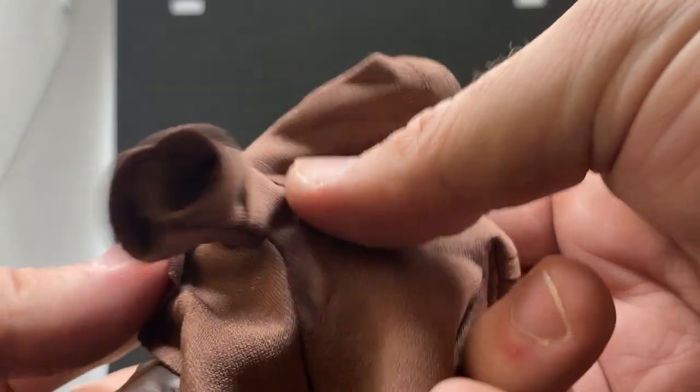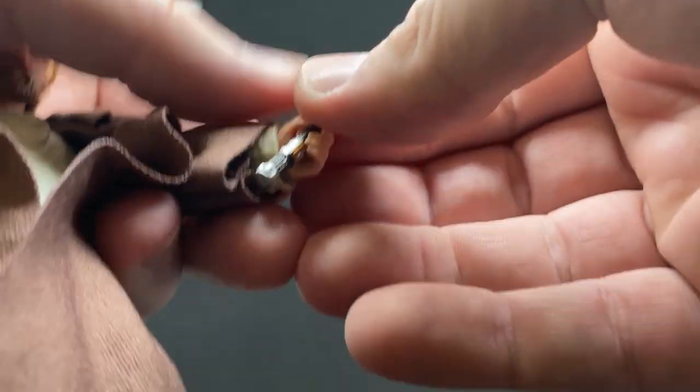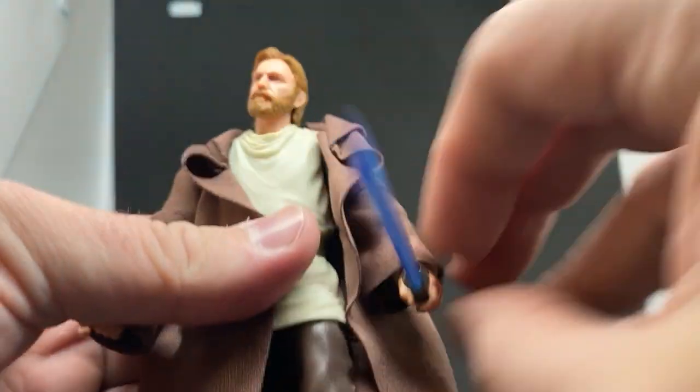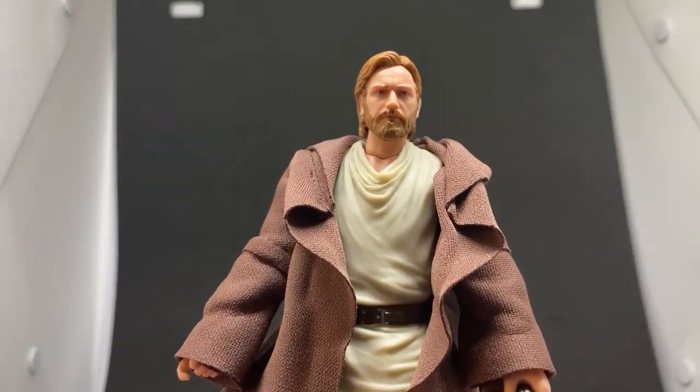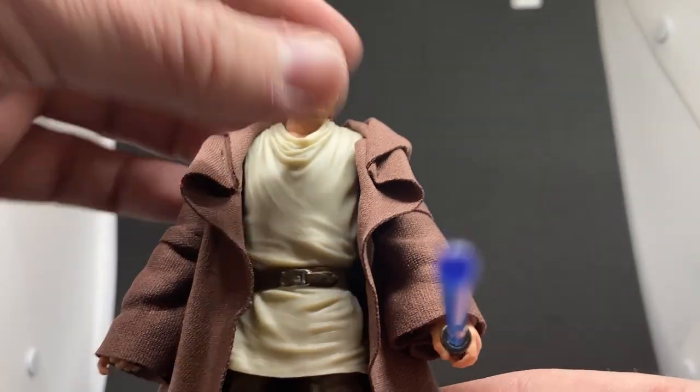The robe is nicely made — nice fabric. It does have the butterfly joints in the shoulders as well, so you can definitely pose him up nicely for his first duel with Vader. He's a good-looking Obi-Wan — definitely not the best in my opinion, but still a very nice-looking Obi-Wan Kenobi.